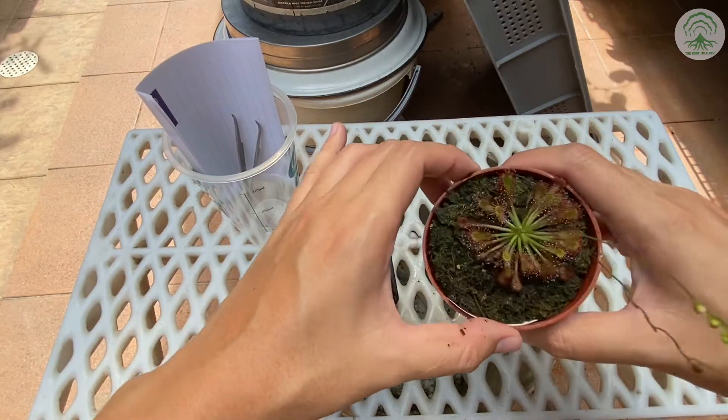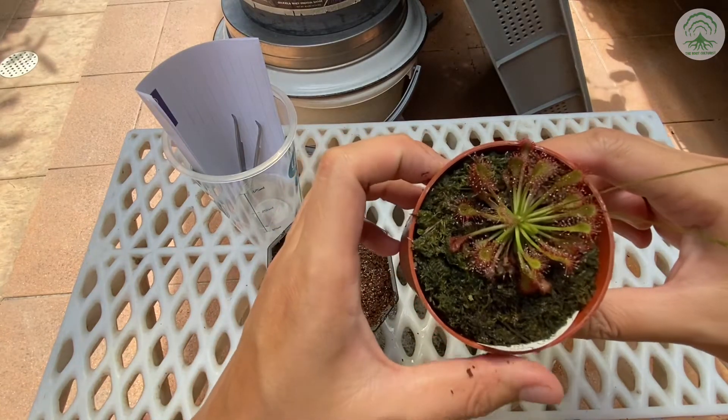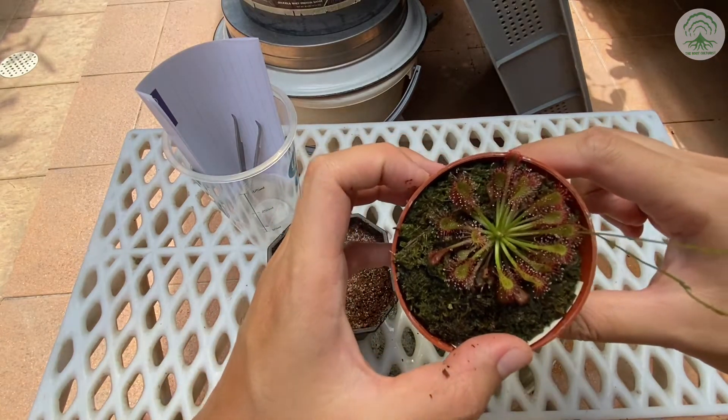So here we have a Drosera capillaris long leaf, which we'll be using as an example to collect the seeds.